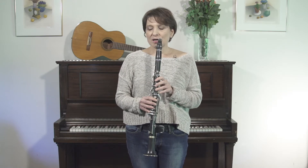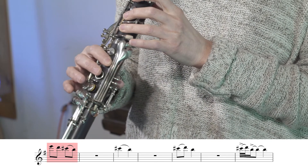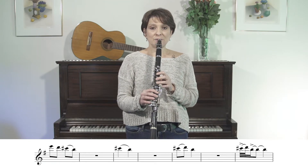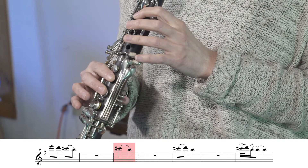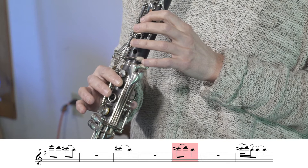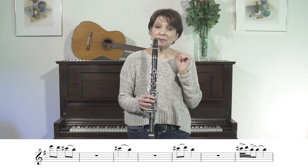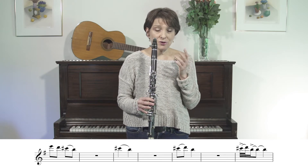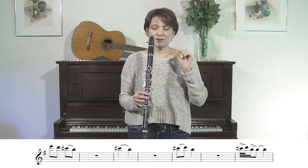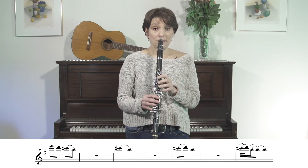The first krecht occurs between the notes C sharp and B — that's the skeleton of the melody. If we take the notes C sharp and B and add the note D in between them, we can get something that will eventually be a krecht. If I play it smoothly it doesn't sound very Jewish, it doesn't sound very folk or very klezmer, but if I tongue the first note and slur very quickly to the second note and kind of choke off the second note, and then tongue the third note, it becomes this.